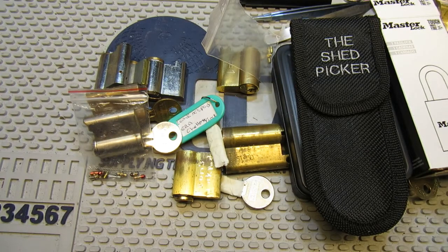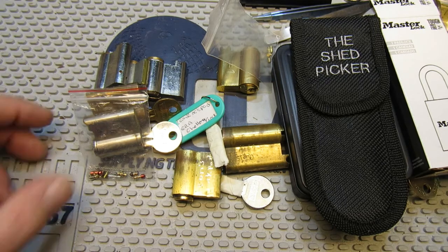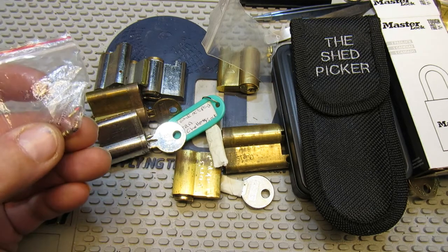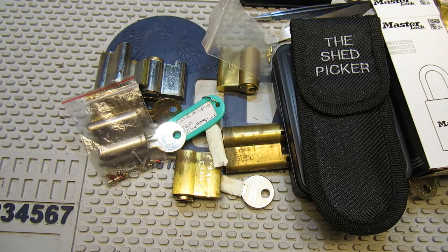Quite a busy postman today! But thank you to all of you for sending everything. I'll have to get on with picking some locks and start looking at getting some more of these pins in to make up the locks to send out. Anyway, thanks for watching — see you again soon. Bye.